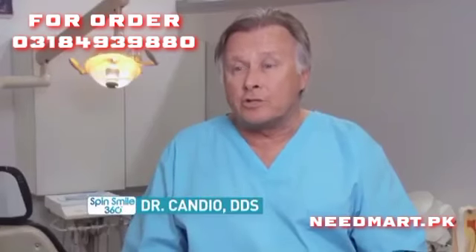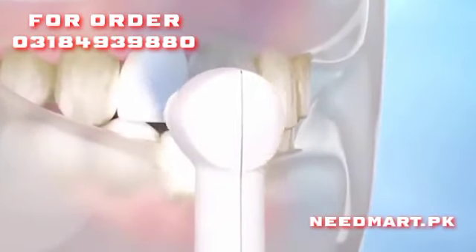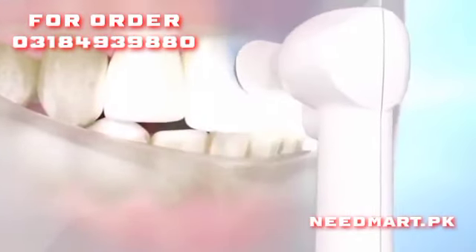Everything you eat or drink is going to stain your teeth. The SpinSmile was developed to replicate the action of the device that dentists use to clean and polish your teeth. It is effective, it is efficient, and it will help you get a beautiful smile and great oral health.